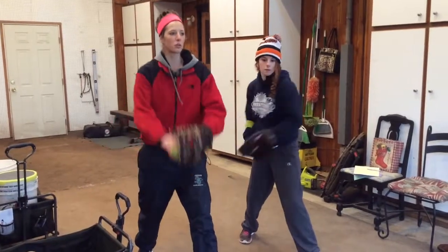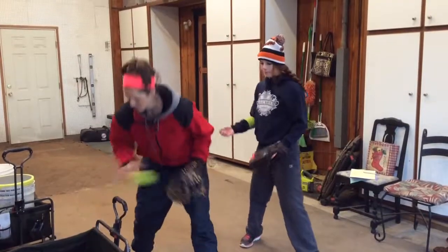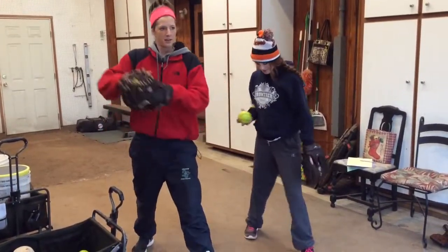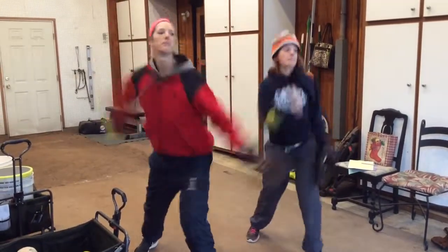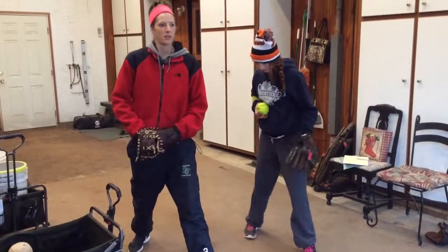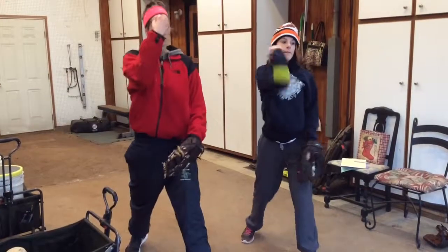Here we go. Circle, circle, circle, pitch. One. Three again. One, two, three. Pitch. One, two, three. Good.